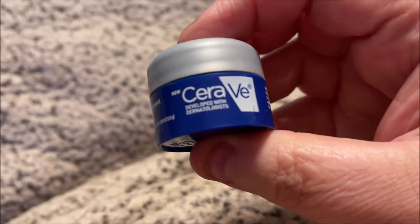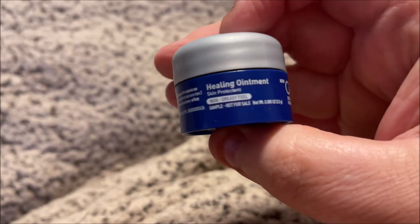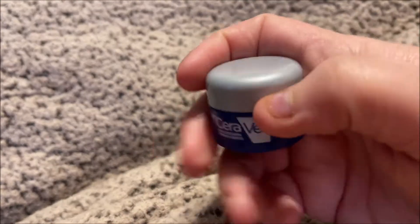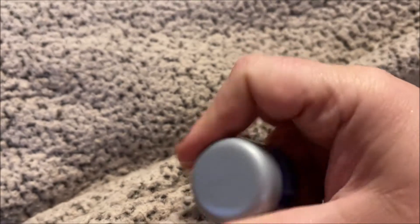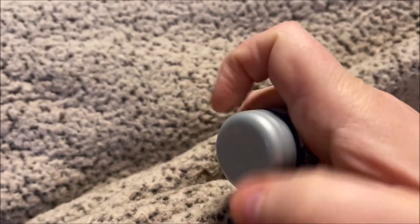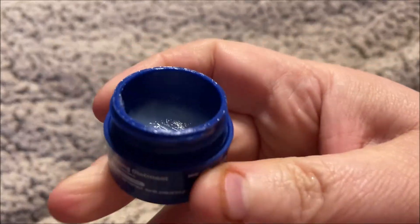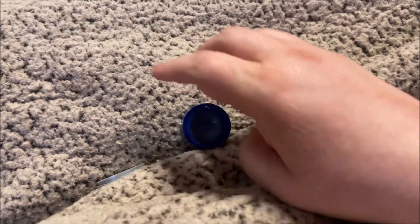I wasn't really expecting much, but I picked up this CeraVe Healing Ointment. It's just a little pot — you can get it at Walmart, Rite Aid, Walgreens, or Ulta. It's just like this clear gel stuff.